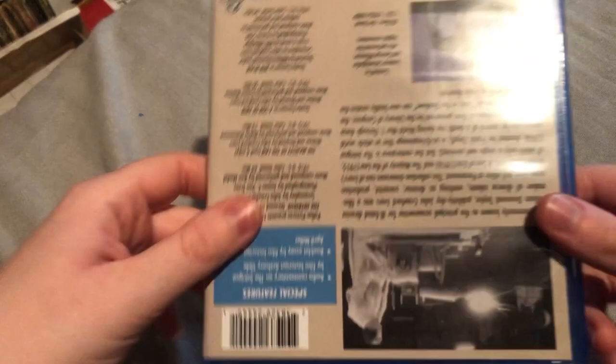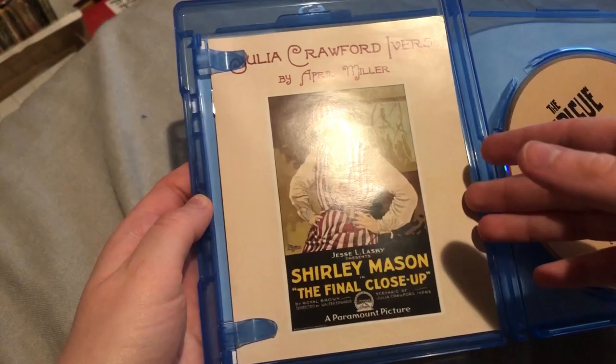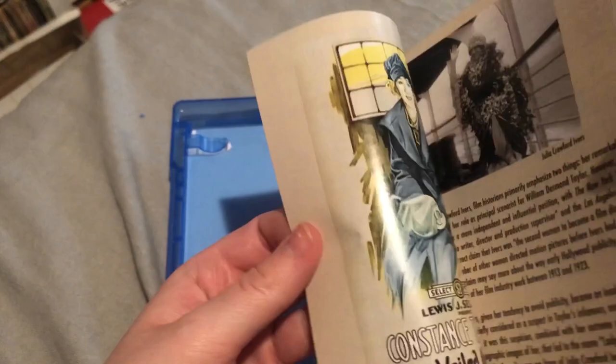So this is the back — oh, it's all-region, which is pretty nice. So this is unwrapped, just the front and the back here. Inside we get a nice little booklet again, which this one's pretty thin compared to the other one, but it gives me some information — and I'm definitely going to read this because I don't know much about her. It talks about her films and probably her screenwriting. There are also pictures included, which is really awesome. And the disc.